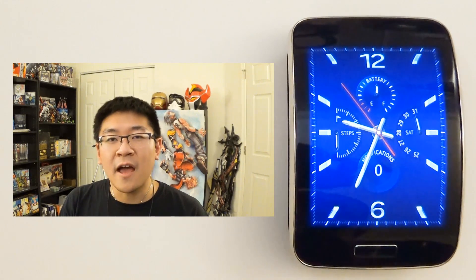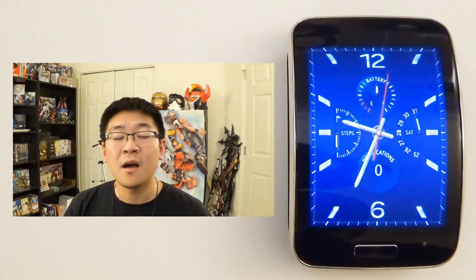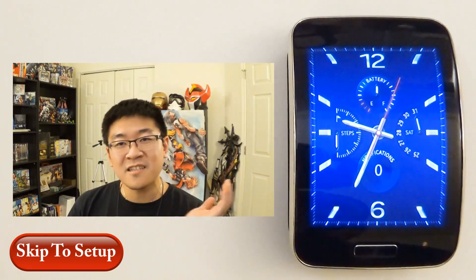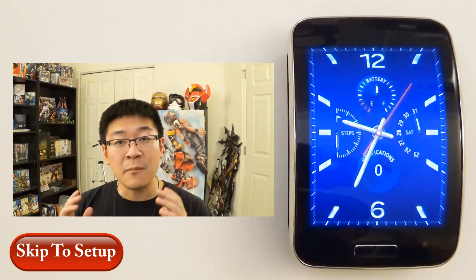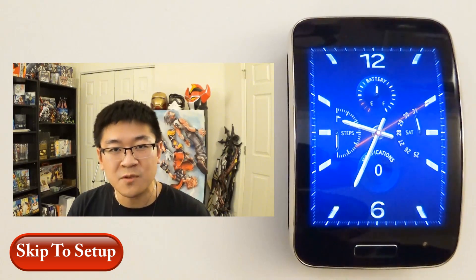Hello Internet, Andrew Huang here again for LPX Studios bringing you another episode of How To. Before I get on to the episode I do want to address several points before moving on, but if you just want to skip ahead to the video I'm gonna leave a link right down below, and if you're on a mobile device the timestamp will be in the description box.